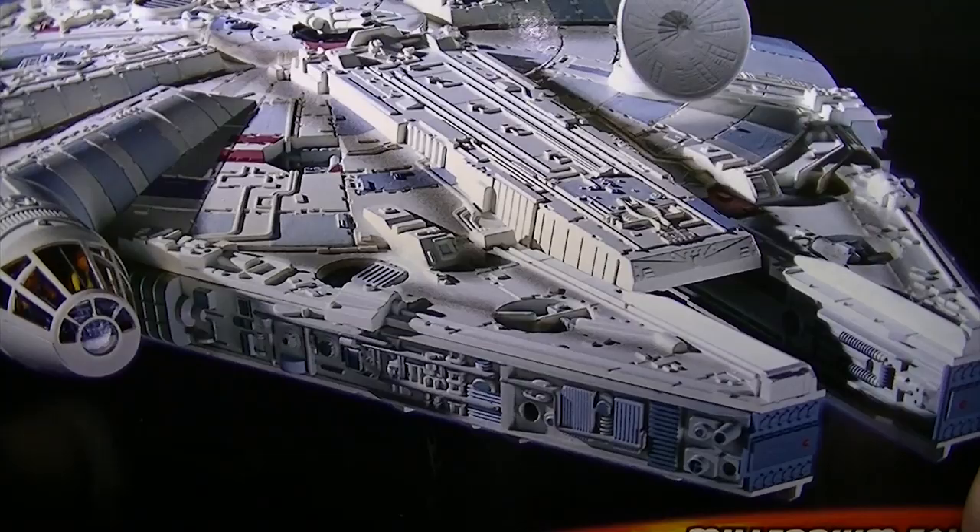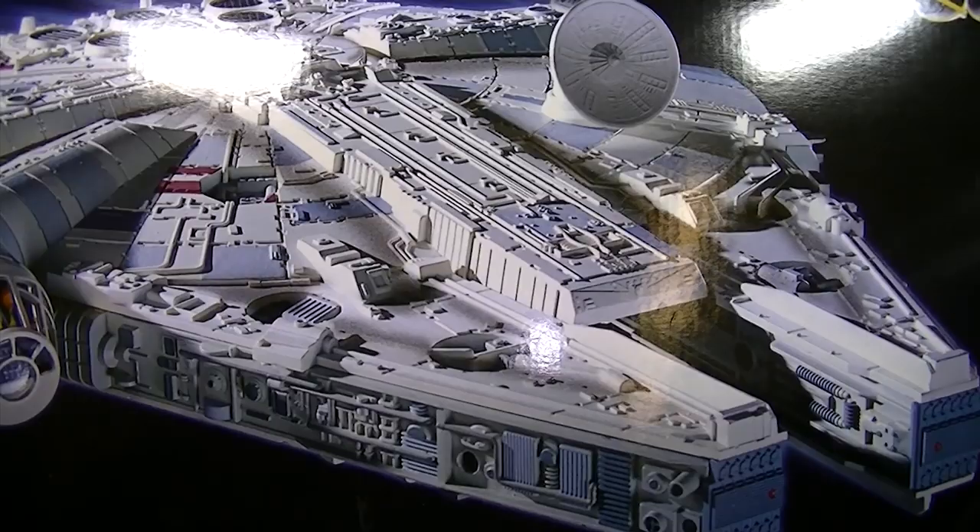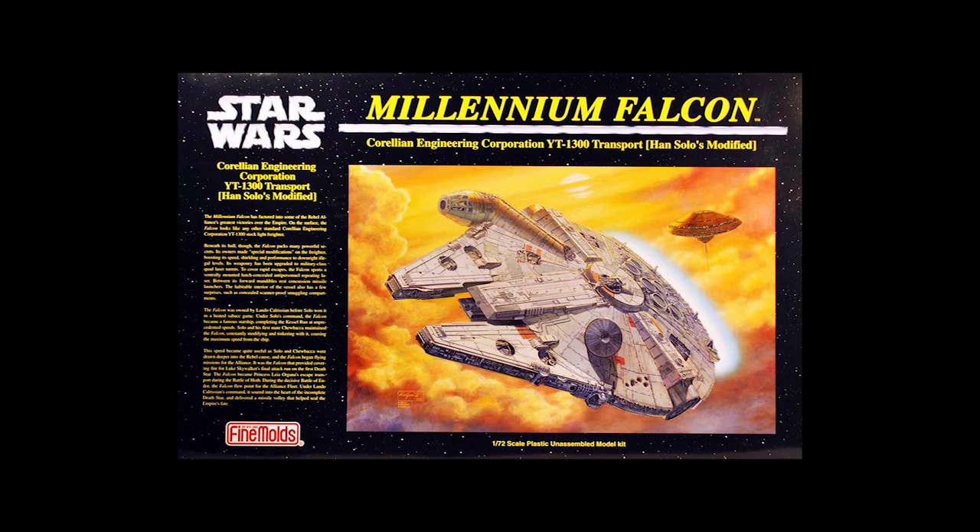Hello everyone and welcome back to the Scale Model Medic YouTube channel. Sorry that I've been gone such a long time but I'm back now for 2014, and in this video I'm going to be seeing what I can do with the Revell Easy Kit Millennium Falcon to see if I can build this into a decent budget replica of the Star Wars classic.